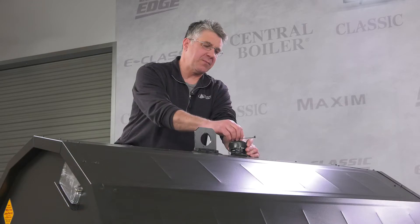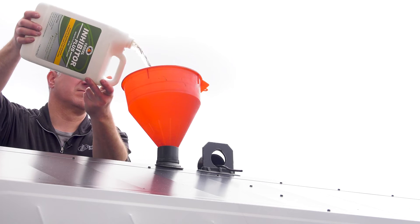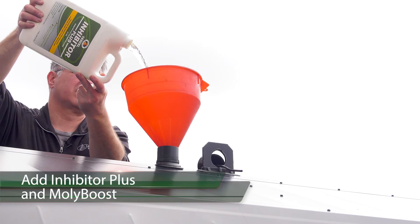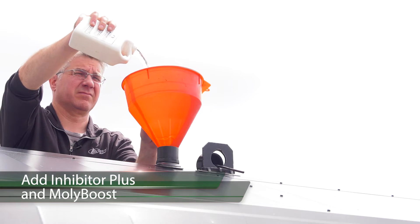The first thing you'll have to do is remove the shipment securing wire from the vent cap before adding water treatment. Before any water is added to the furnace you need to add inhibitor plus and moly boost. See the owner's manual for your furnace to see how much you need.